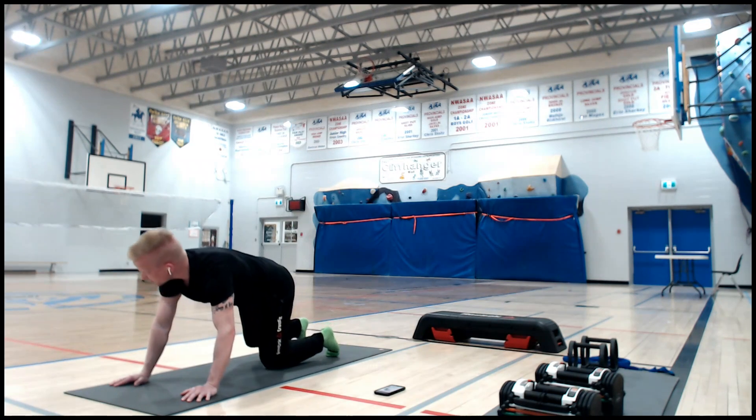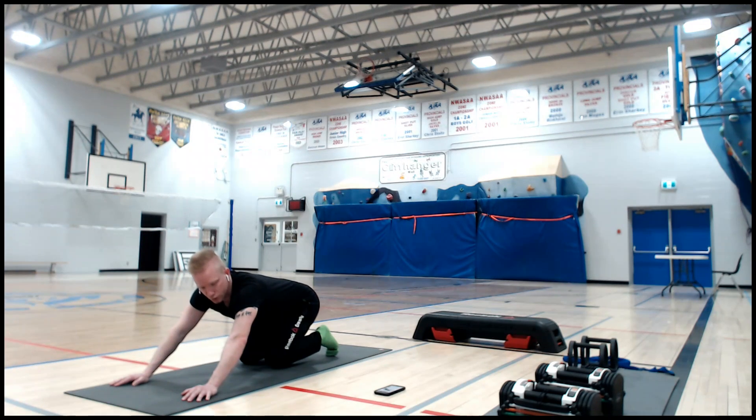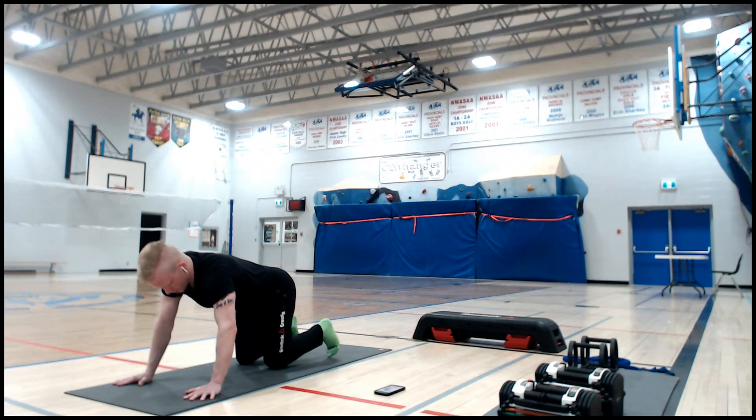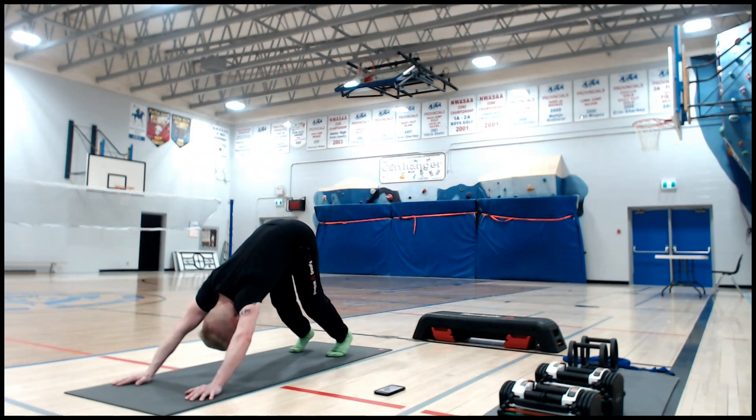Put your knees down and take a second — that's mostly your arms and shoulders right now. Now we're going to add the second part of the pose. Remember: hands turn out a little bit, curl your toes, lift your knees up and stick your hips way up in the air. This is part one — we're not straightening our legs yet. Neck is soft, arms are strong.